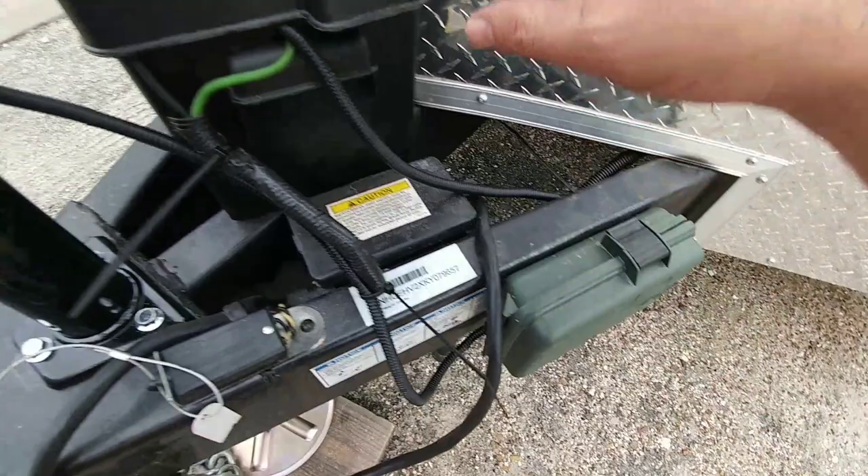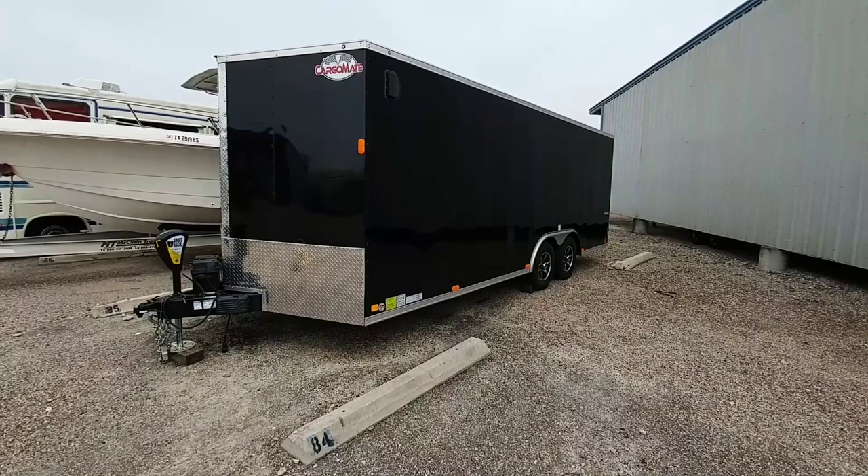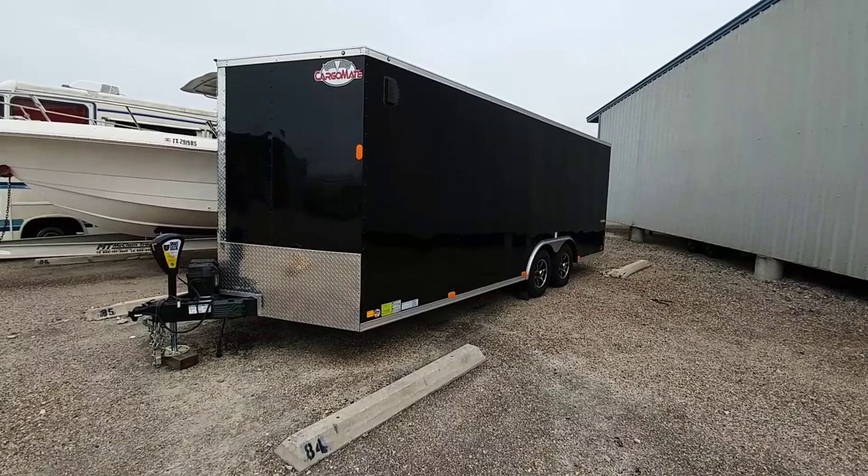I want to give a huge shout out to the folks at eTrailer.com — that's where I got all the equipment and they are sponsoring this build. They are absolutely my number one source and have been for about 15 years when it comes to getting this type of gear. Guys, if you haven't had a chance, now is a great time to subscribe to the channel. Give me a thumbs up and I'll talk to you again very soon.